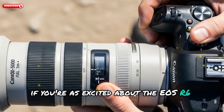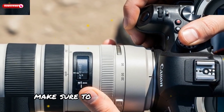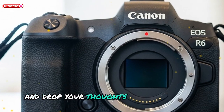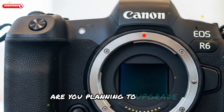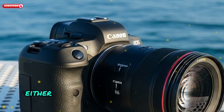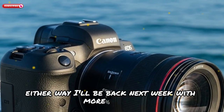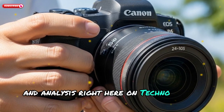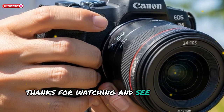If you're as excited about the EOS R6 Mark III as I am, make sure to smash the like button and subscribe for future updates. Drop your thoughts in the comments — are you planning to upgrade? Waiting for the R1? Or is Sony still your top pick? Either way, I'll be back next week with more updates, comparisons, and analysis right here on TechnoTrendzone. Thanks for watching, and see you in the next video.